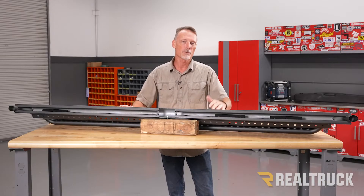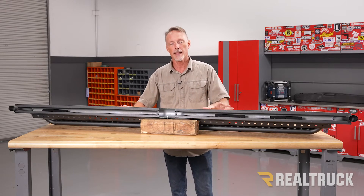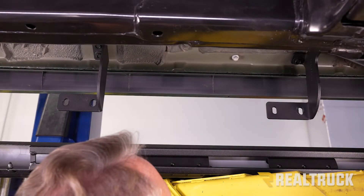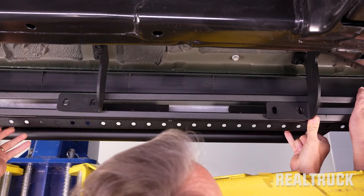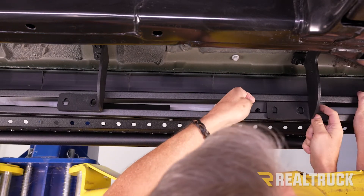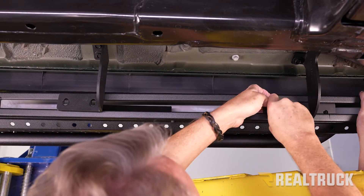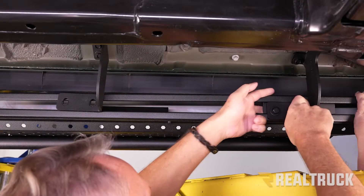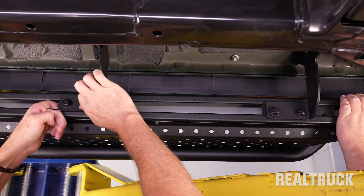Now we're going to take the board to the truck and attach it to the brackets. It's really helpful to have a second set of hands to hold the board in place while you get everything lined up. We're going to lift the board up to the brackets and, while holding it in place, move our nut plates to line up. The provided hardware includes a bolt, lock washer, and flat washer — get all three of them lined up before you tighten any of them down.